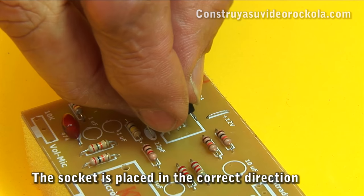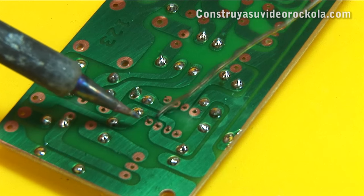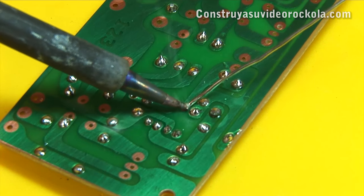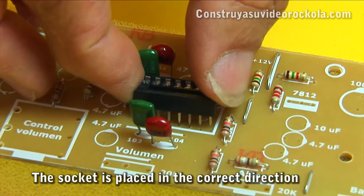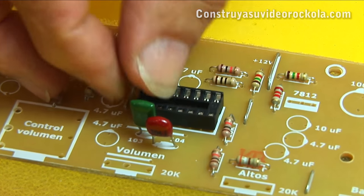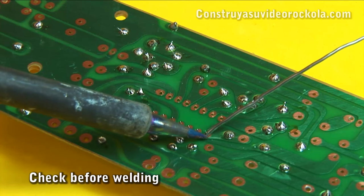Now place the 8-pin socket in the correct position and weld it to the PCB. Then place the 16-pin socket. Check the position in the component mask and weld the socket.